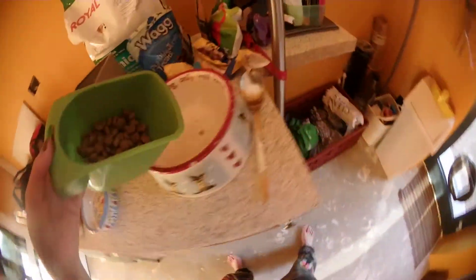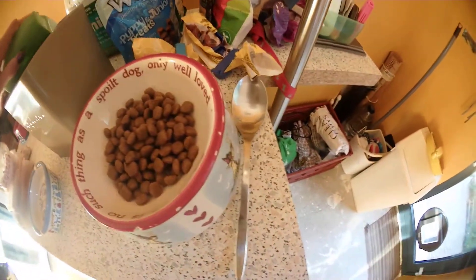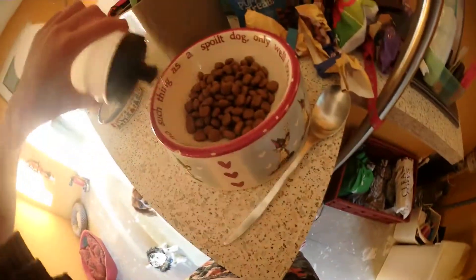It may seem like not a lot, but it's actually quite a lot for a dog. A tiny few more — there we go. And then we add a little sprinkling of water.